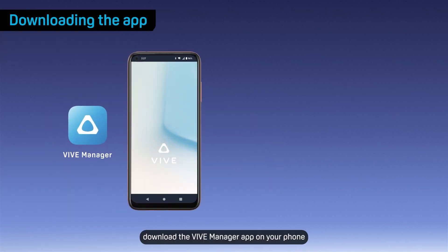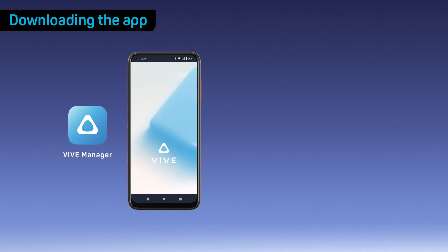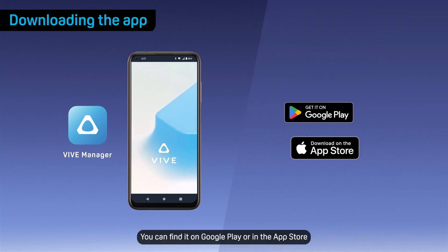Next, download the VIVE Manager app on your phone. You can find it on Google Play or in the App Store.